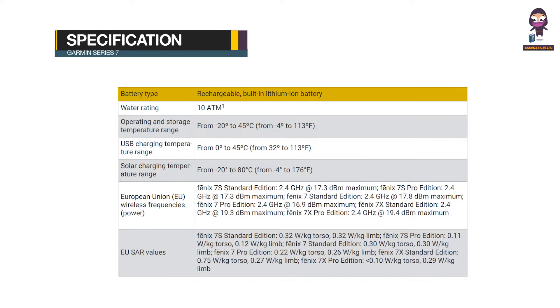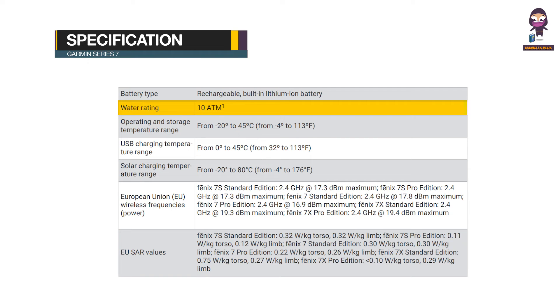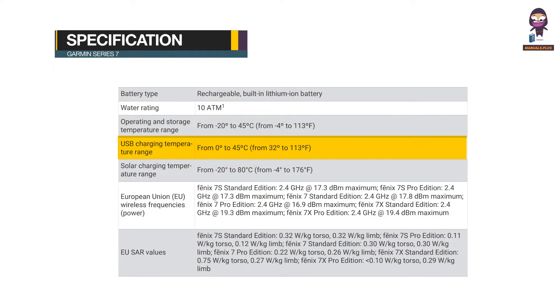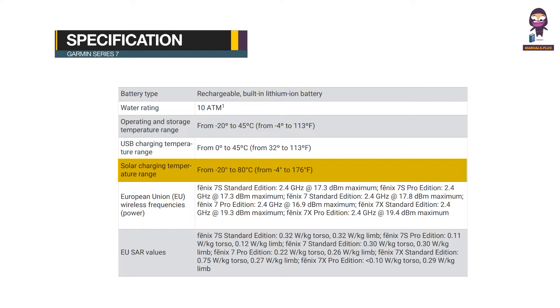Specification — Battery Type: Rechargeable built-in Lithium-Ion Battery. Operating and storage temperatures range from -20°C to 45°C (4°F to 113°F). USB charging temperature range: 0°C to 45°C (32°F to 113°F). Solar charging temperature range: -20°C to 80°C (-4°F to 176°F).